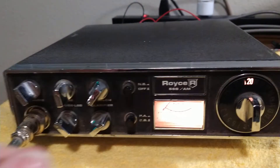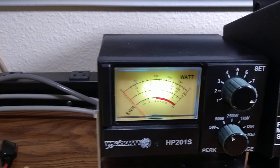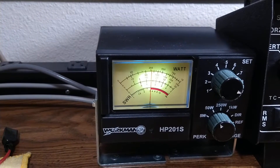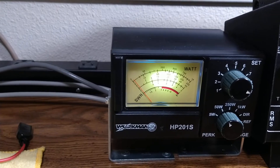Let's try it. We're going to go to AM on the 25-watt or 50-watt scale. Hello, audio — getting about 15 to 16 watts. Going to go to upper sideband now.